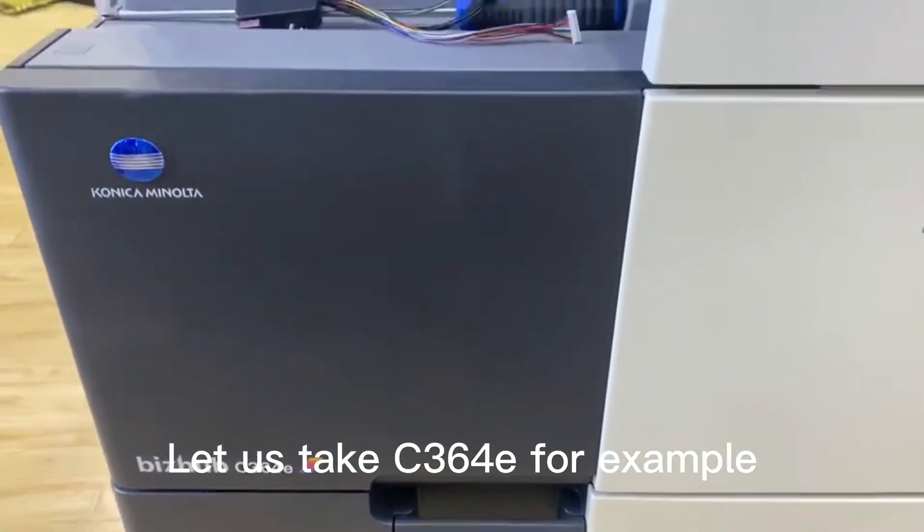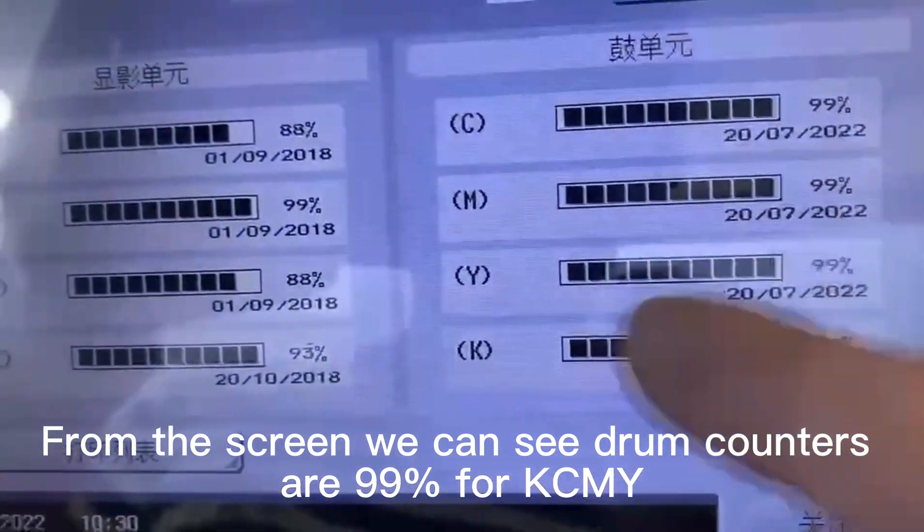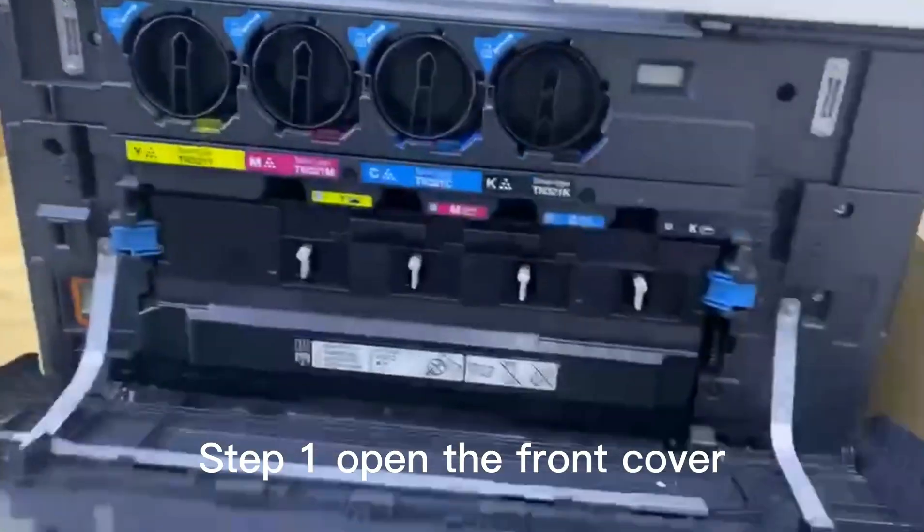Let's take C364E for example. From the screen we can see drum counters are 99% for KCMY. Develop counters are 93% for black.